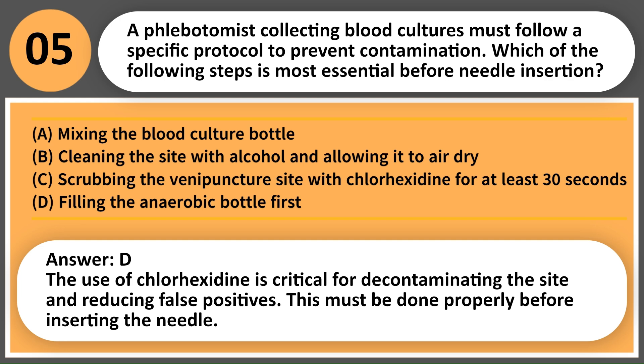Answer: C. The use of chlorhexidine is critical for decontaminating the site and reducing false positives. This must be done properly before inserting the needle.